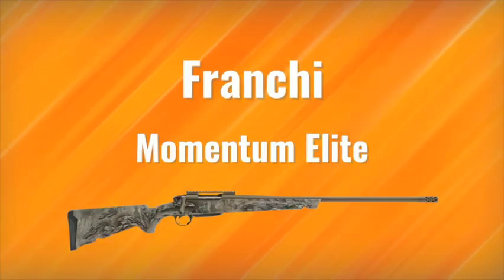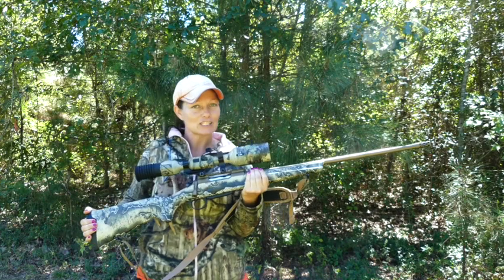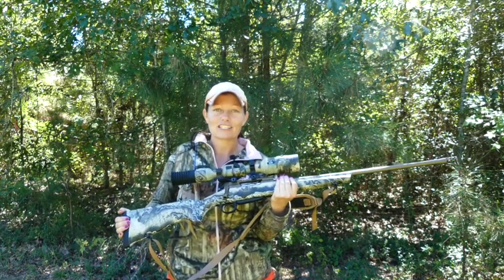First things first, I got a new rifle. This is the Franchi Momentum Elite. I chose it chambered in 6.5 Creedmoor because I've never had experience with that and I wanted to see what it was all about.